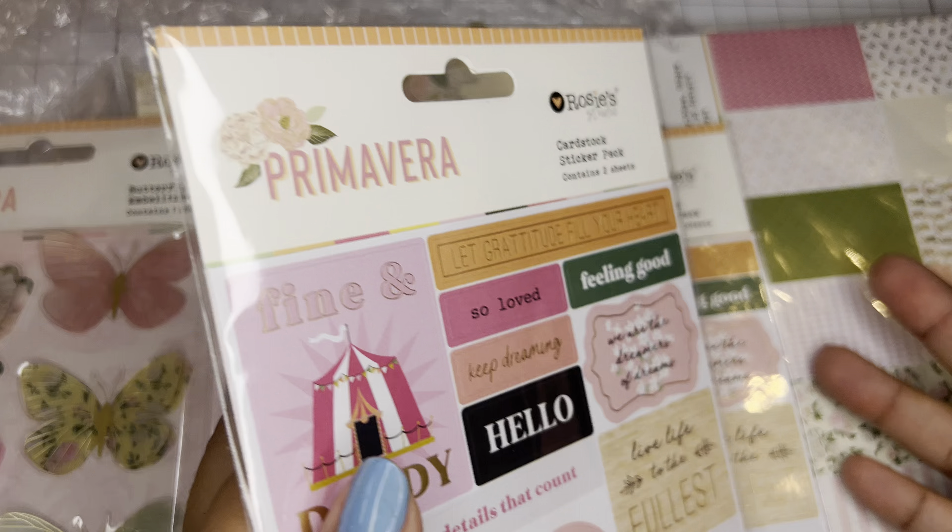I only grabbed three packs of the 12 by 12. Hopefully you were able to get your hands on this. If they have it on the site, you better snatch it — because as soon as I get a little bit of change to spend, I am going to get some more. This collection is so beautiful.